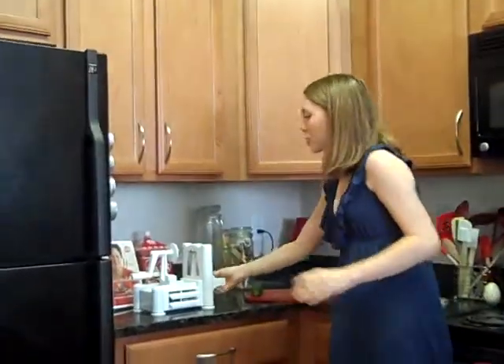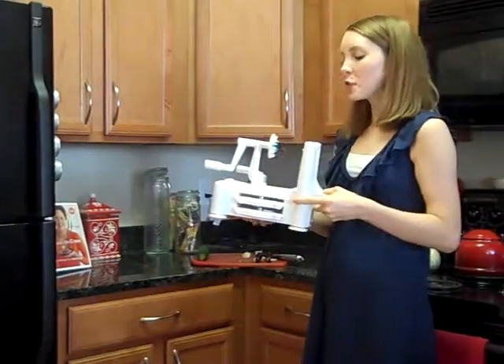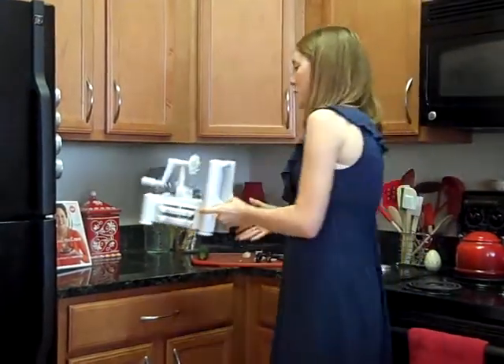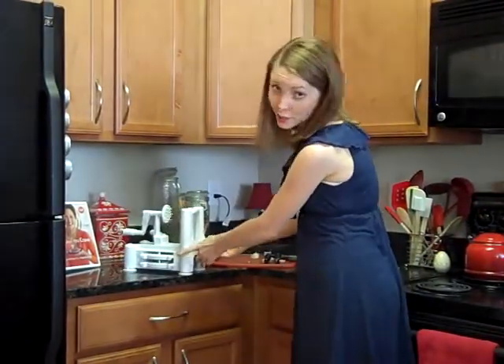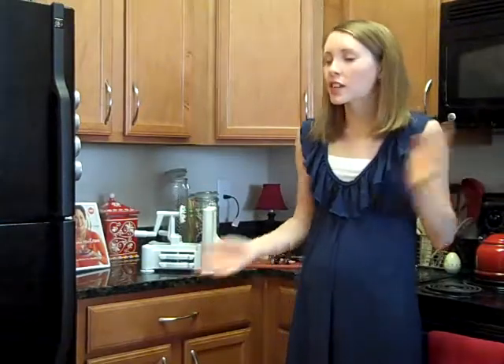And finally, I want to talk about the spiralizer. This is a gift from my aunt for Christmas a few years ago — hi, Aunt Kathy, if you are watching. I don't follow a raw diet, but I still think this thing is ridiculously cool. You can make noodles pretty much out of any vegetable. I personally prefer zucchini noodles. It's great for summer salads and really it's good for any time of year. It's just a nice change of pace from regular pasta.